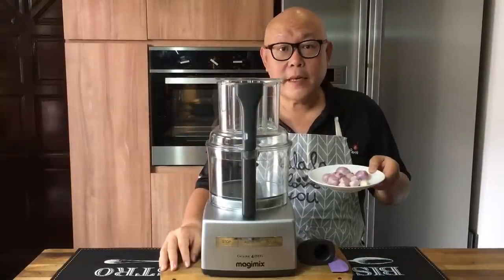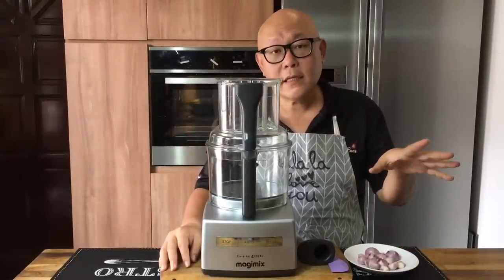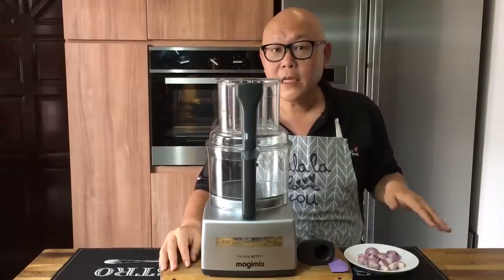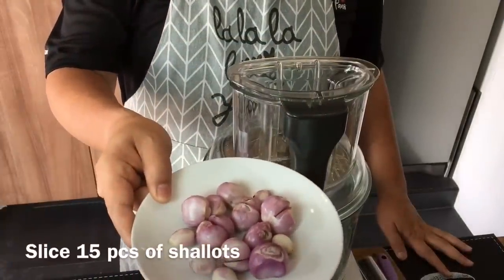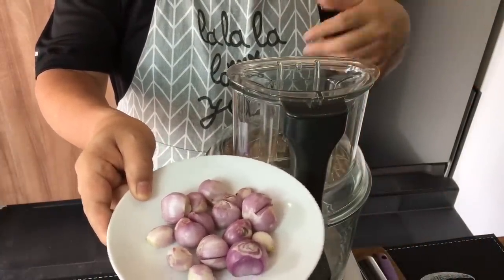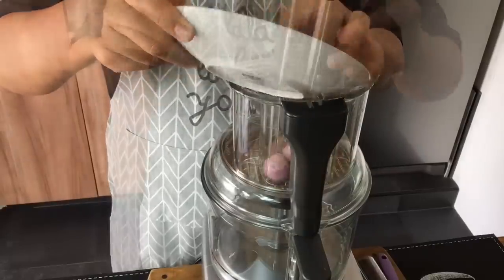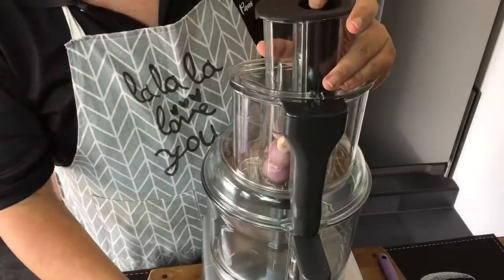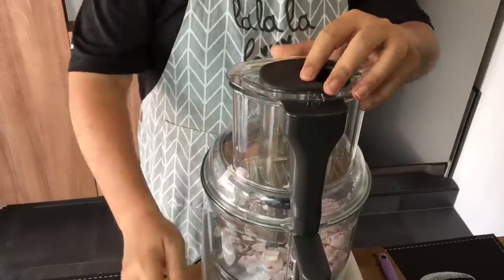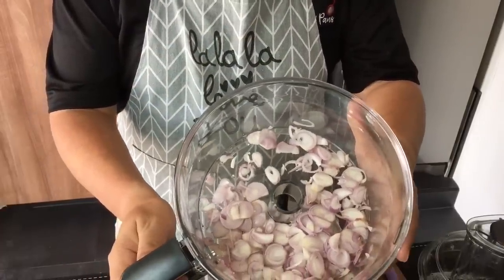Now I'll be slicing shallots to make crispy shallots, as well as mixing up all the spices and blending them together to make a rempah paste. I'm using around 15 shallots — you can use as much or as little as you want because these are just condiments. I'm going to put them into my food processor. It's done — very simple, this is how it looks like. I'm going to fry this in a while.